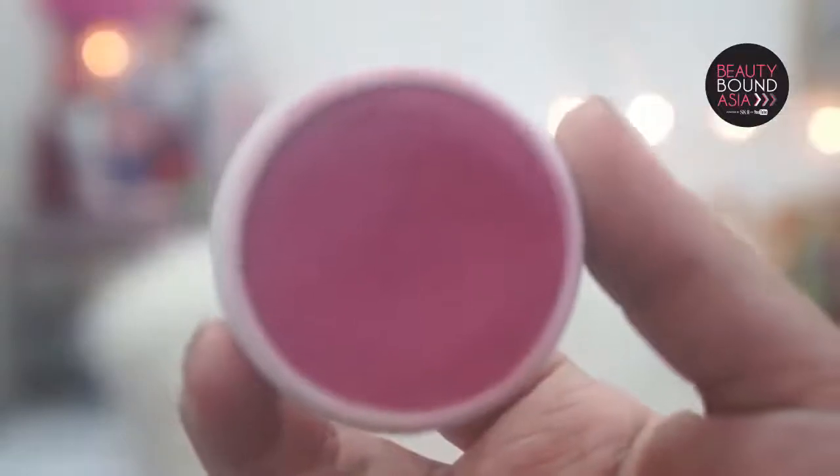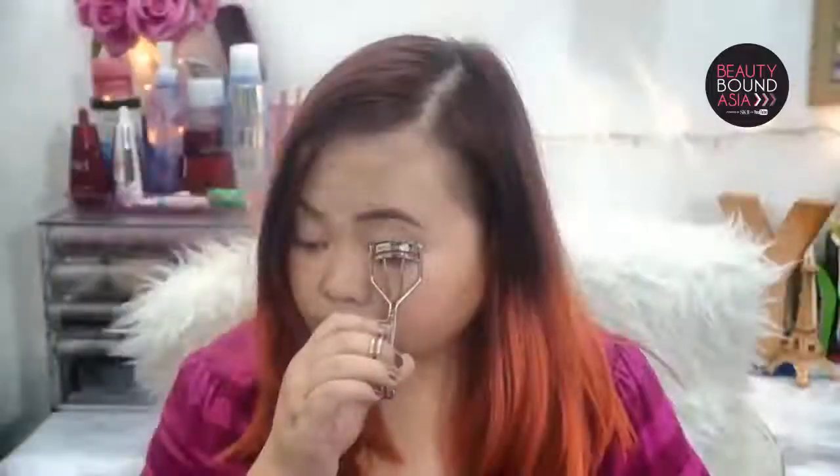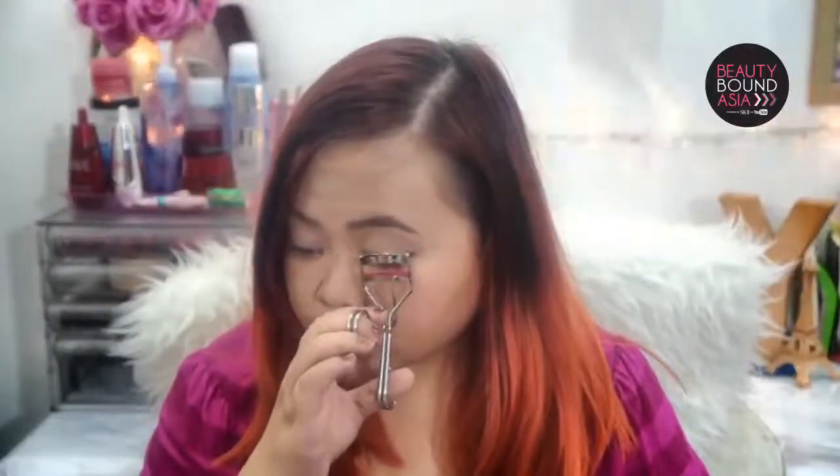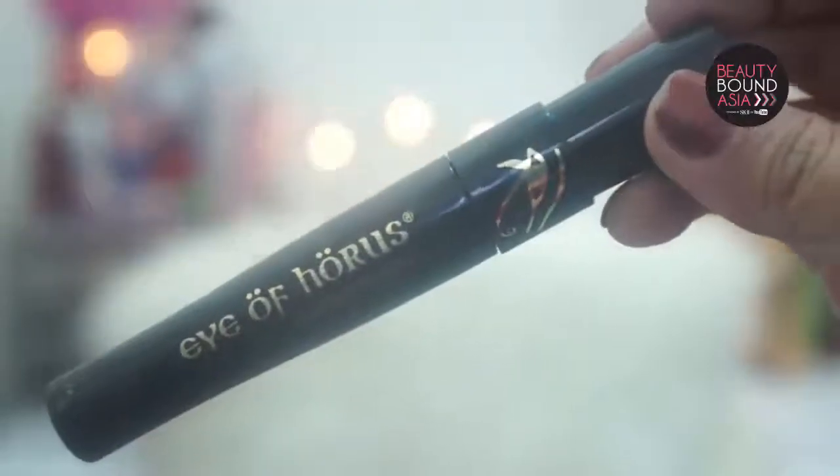Now for the blush I will be using ColourPop's Super Shock Cheek blush in His Circle. And now for the highlight I will be using Benefit's High Beam. Then I'm going to put on my mascara — the one I'm using here is Eye of Horus mascara, which is such a natural mascara. And now for my lips, I will be using Maybelline's Baby Lips tinted lip balm in Raspberry.